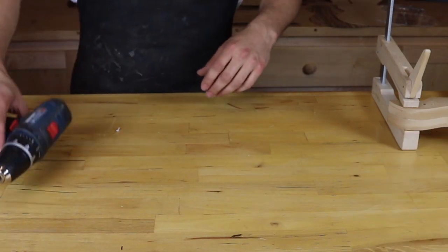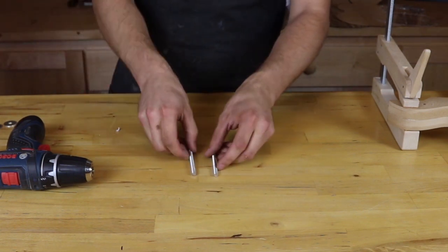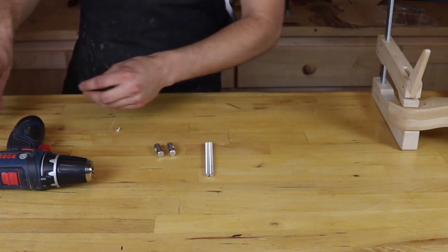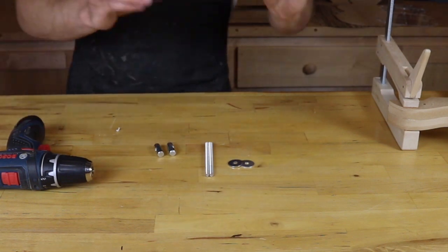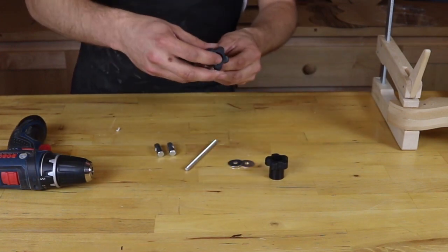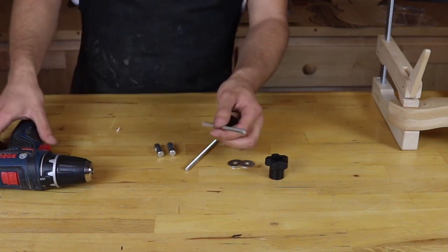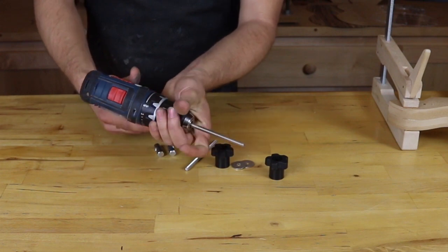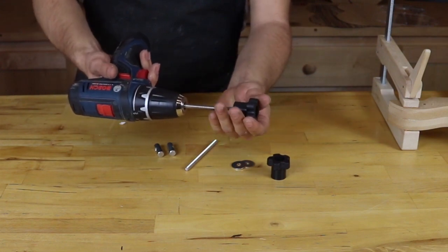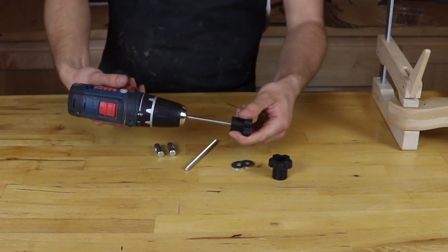So we're going to assemble the hardware now. I have a drill — this is going to make this a lot easier. I have a couple of pieces of quarter-20 all-thread, steel cross dowels, washers, and nylon lock knobs. What we need to do is get the nylon lock knob onto the all-thread. The easiest way we've found to do that is just with a drill — put your all-thread in and then you can just drill it onto the knob. As soon as it hits that nylon it's going to be really tight, so this is hard to do by hand. You'll need to lock your all-thread into a vice or something if you're going to screw this on by hand.